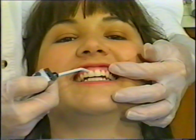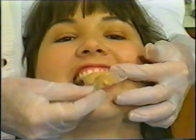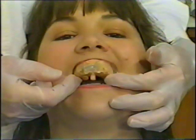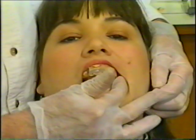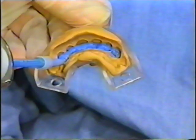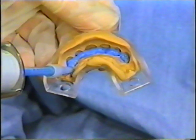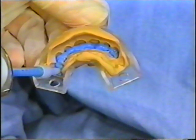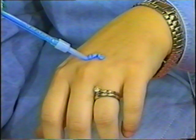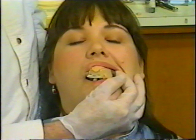First, dry the cuspid to cuspid teeth and seat the heavy-bodied material over the anterior teeth. When it's set, remove the tray by pulling down on the buccal section flange. Then place the injectable material into the cuspid to cuspid crown section of the impression and reseat the tray. To determine when the wash material is set, place a bead on the patient's hand. When it's firm, remove the tray by dislodging it in the buccal section.